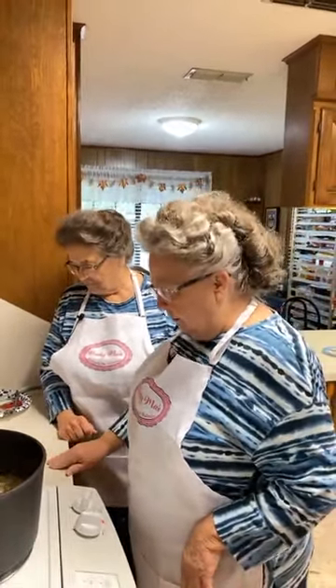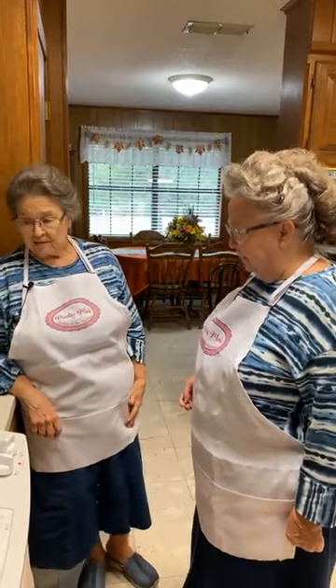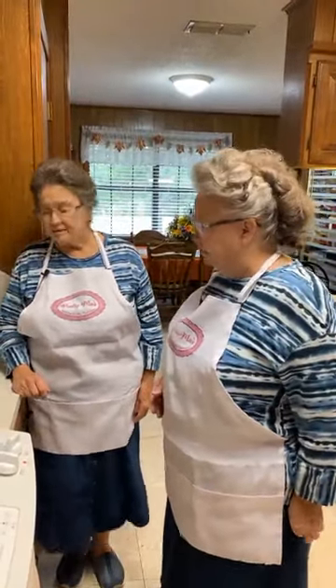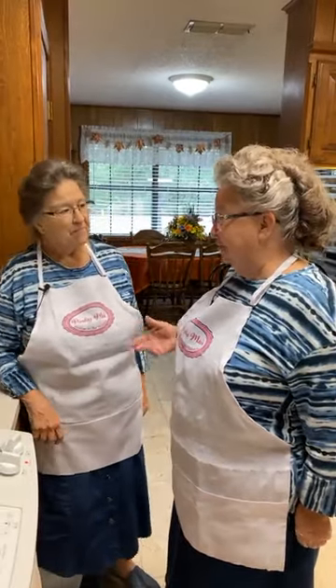I don't care for raw onions but I can eat them cooked. The onions are going to be kind of like a blooming onion or an onion ring, just not as much batter. I try to put an onion next to the meat to flavor it. We've also got some new spices and new flavors coming out that we haven't used on these yet.